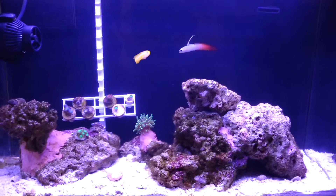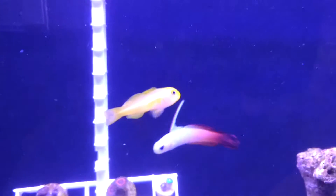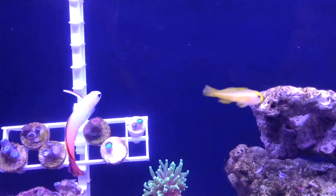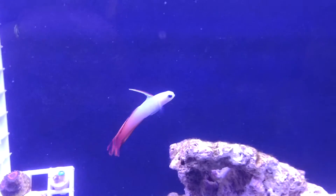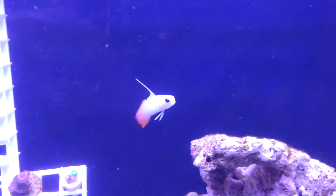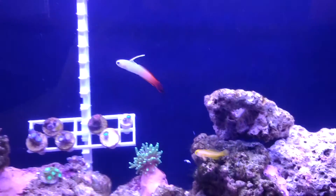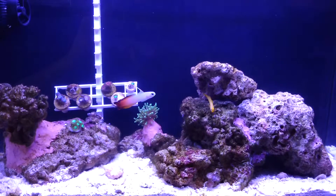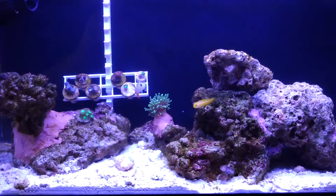As you can see, I have a little yellow clown goby. I'm not sure if he was actually in there last time I did an update. Then about a week after, I got a beautiful little firefish who is awesome. He stayed hidden for a few days and then came out, and he's been out and about pretty regularly now.